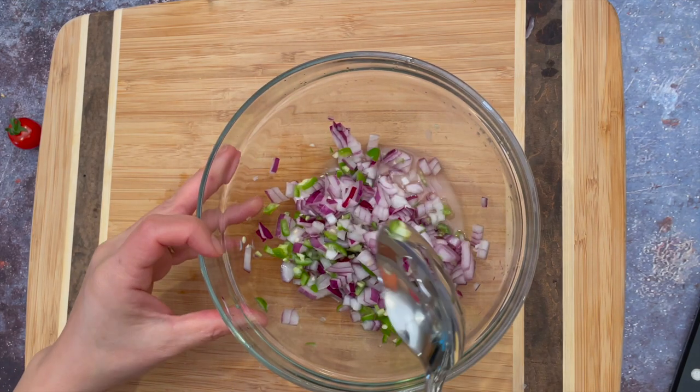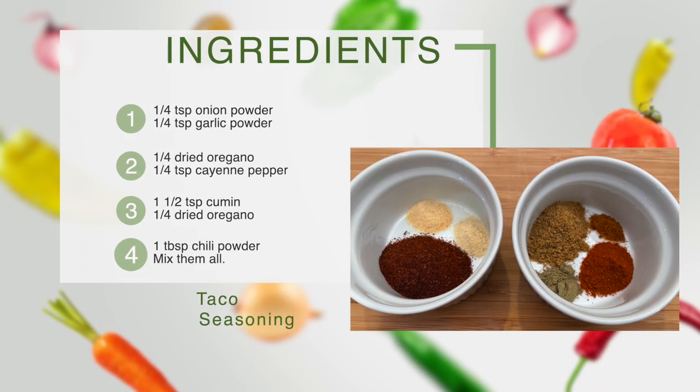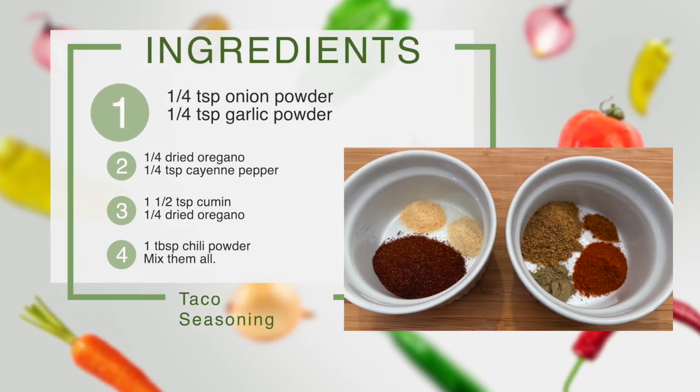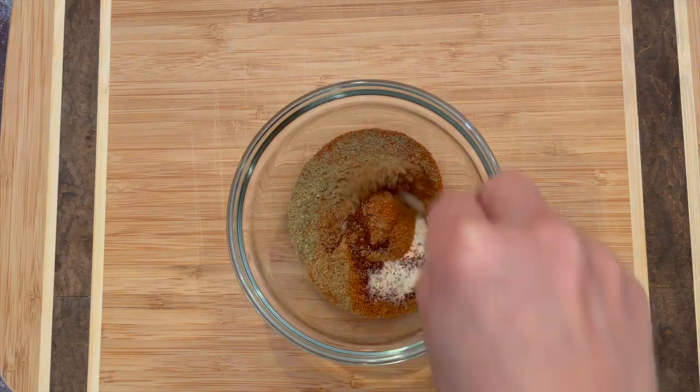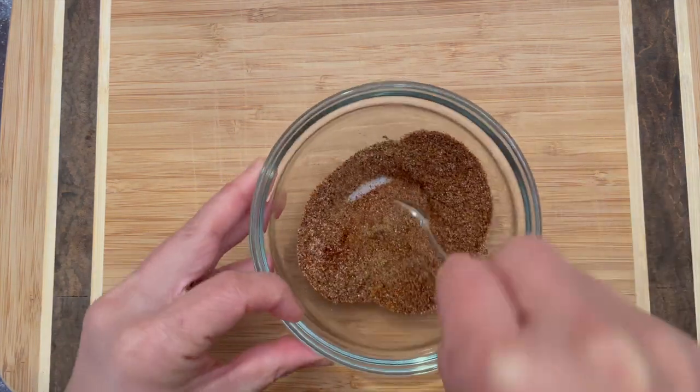Now we need to prepare our taco seasoning. We are going to use only half here. Save the other half in a container for next time you make taquitos. You can also make this in bulk for multiple uses in the future.